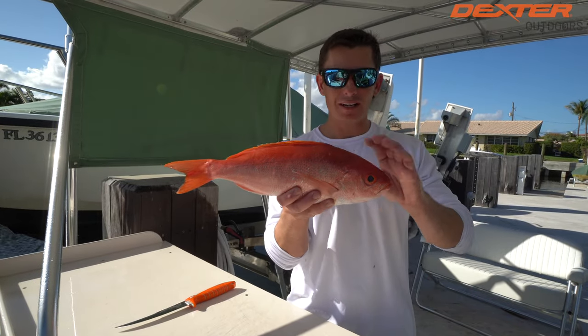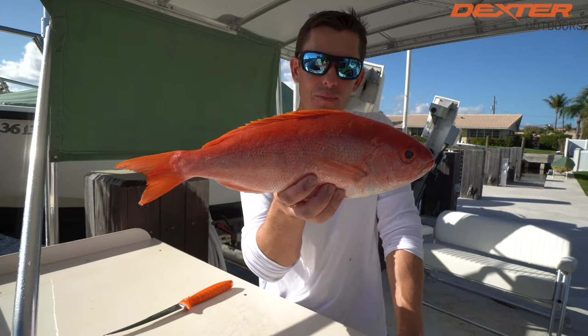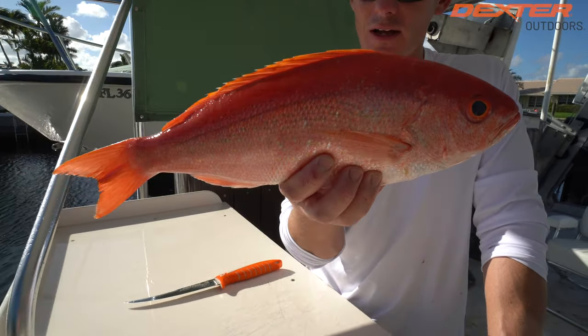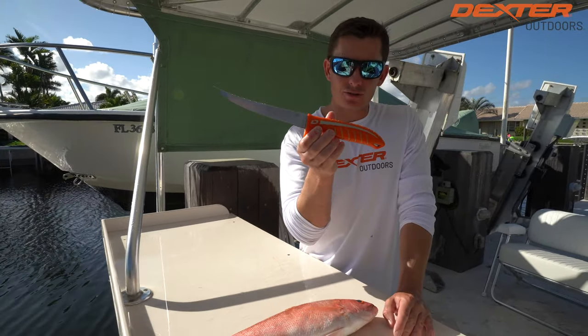What's going on everybody? Victor here, and in today's fillet demo I'm going to show you how to fillet this beautiful fish known as a vermilion snapper. Gorgeous little guy. Delicate white fillets on him, and I'm going to be using the 8-inch Dextreme knife.